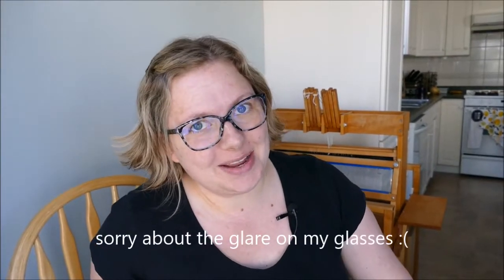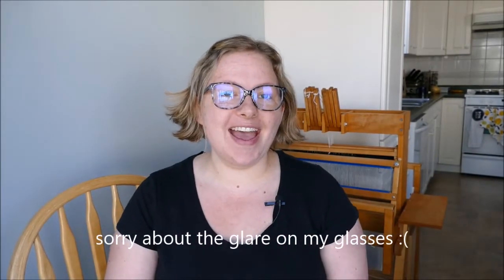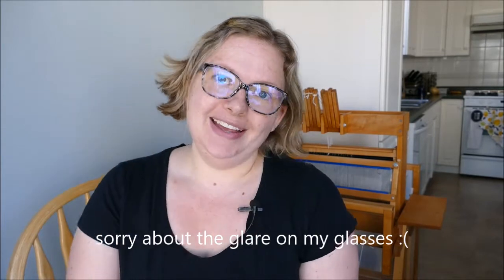Hi, welcome to the second episode of the weaving show. I'm Chrissy, coming to you from just outside Vancouver, BC. I have a finished project to show you, but before I get into that I just wanted to say thank you to everyone who has subscribed and who has shown interest in this little weaving channel. My desire with this channel is to both talk about what I'm working on with my weaving and also to hopefully inspire you to start your own weaving channel.